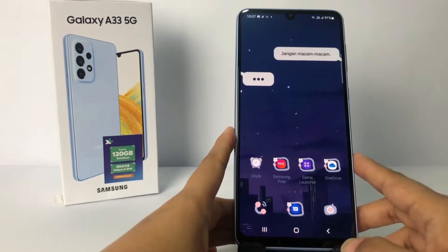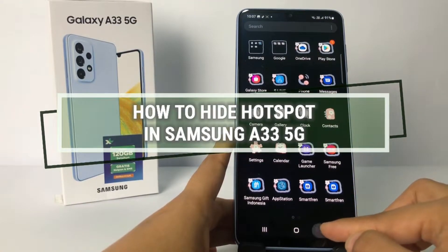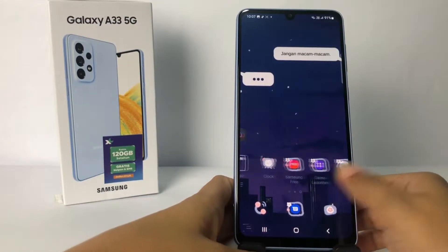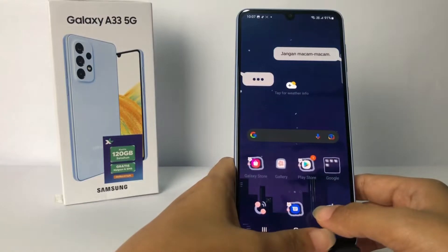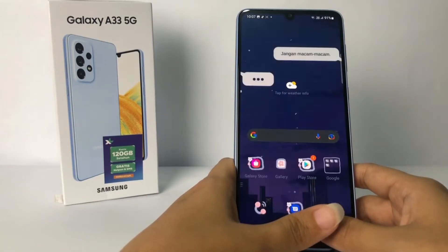Hi guys, welcome back to Spot Area channel. Today in this video I'm gonna show you how to hide hotspot in Samsung A33 5G. Before you continue, I hope you like, comment and subscribe to support this channel, and don't forget to hit the notification bell. So without any further ado, let's get started.